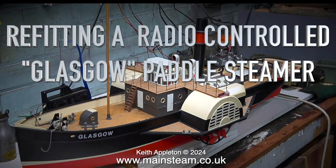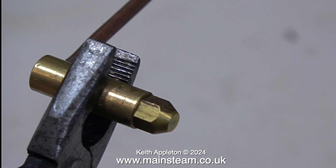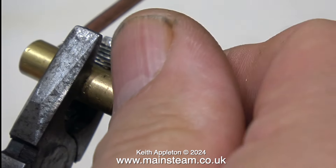Welcome to Model Steam Engine Live Steam Test Part 12, featuring a Cheddar Models Paddle Steamer Plant, a very old vertical engine steam toy, a large horizontal steam engine, and a Stuart Sirius Firefly Plant steam engine. I'll start off with clips taken from a series I made called Refitting a Radio Controlled Glasgow Paddle Steamer.